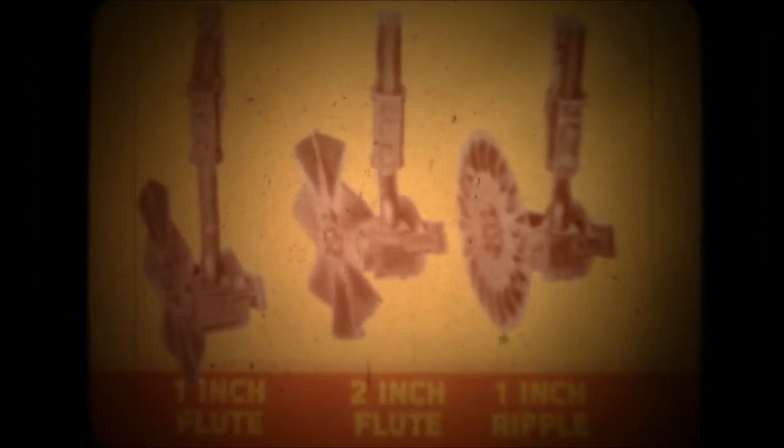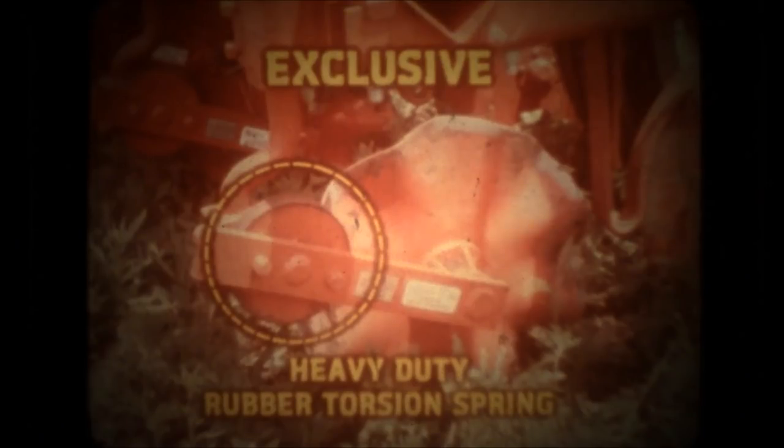No-till coulters can have either one-inch or two-inch flutes, or one-inch ripple blades. The two-inch is the most popular because it permits applying fertilizer ahead of the seed opener. The no-till coulter is mounted on an exclusive heavy-duty rubber torsion spring. It has the muscle to hold the 17-inch coulter at the proper working depth, yet protects it from rocks and other obstructions.